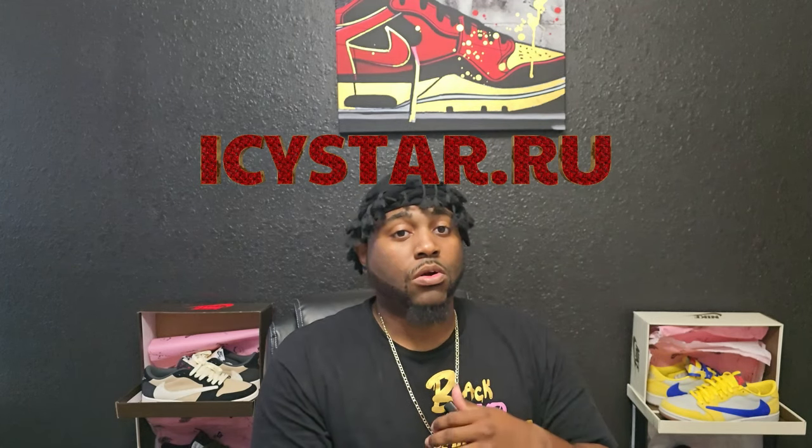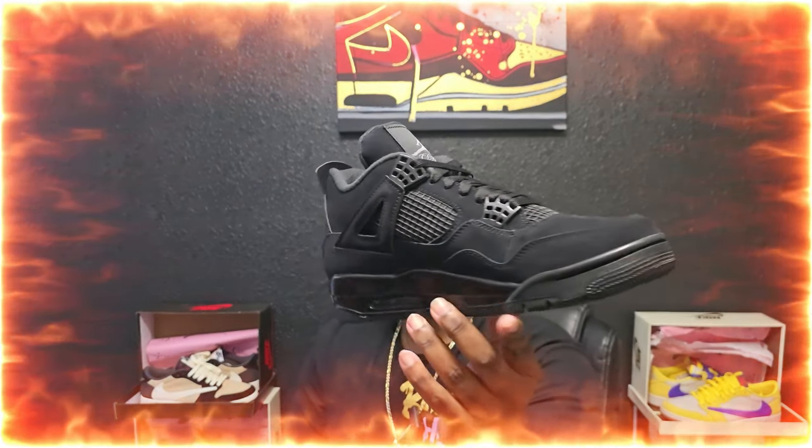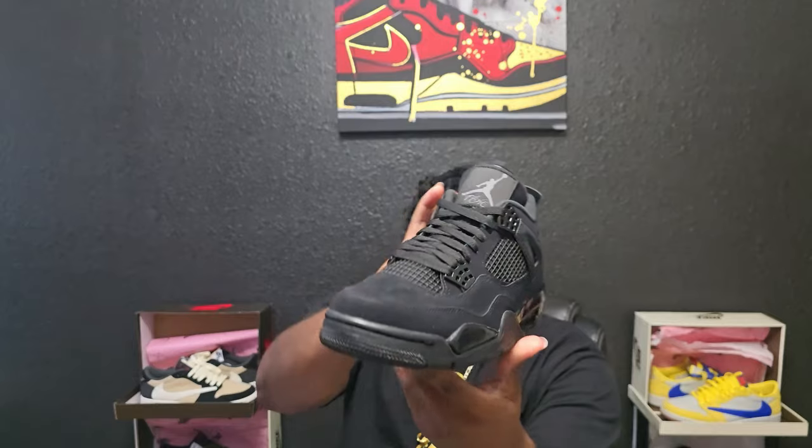Before we get into the shoe, just want to remind y'all this is an informational video. I am merely teaching y'all — and teaching myself at the same time — about these UAs, reps, whatever you want to call them. Now let's get straight to the shoe that costs over a thousand dollars on resale. The shoe I'm talking about today: the Jordan 4 Black Cat.